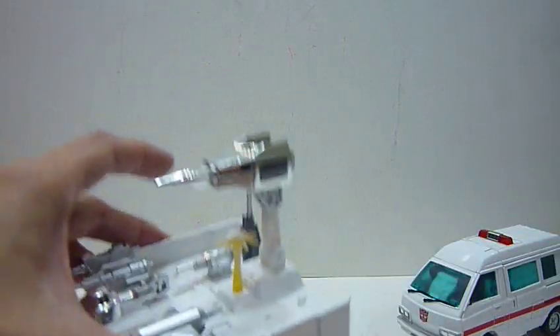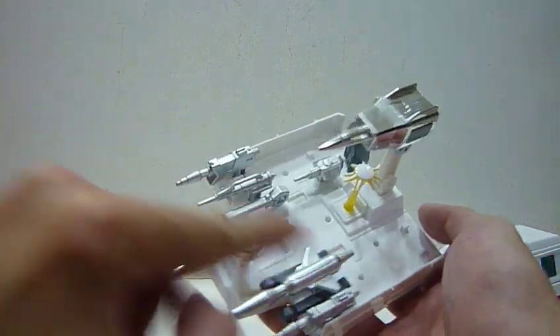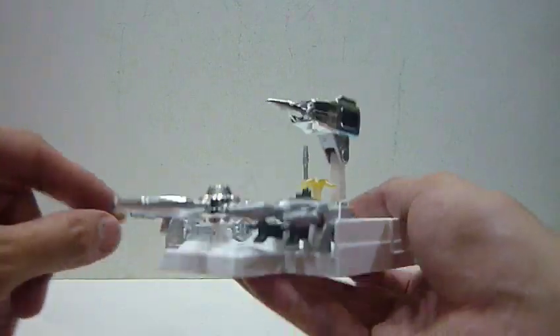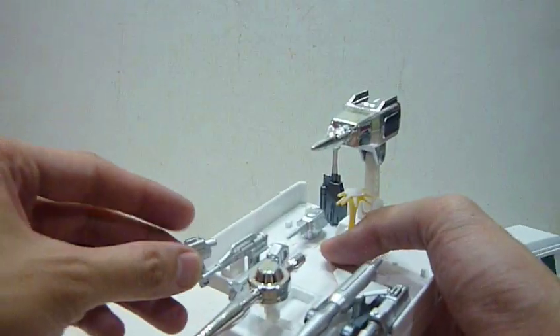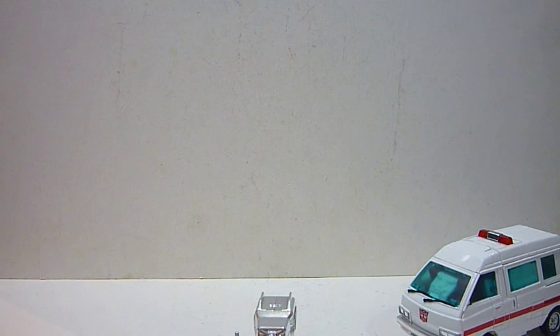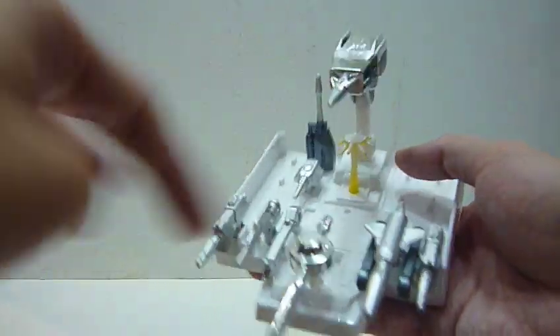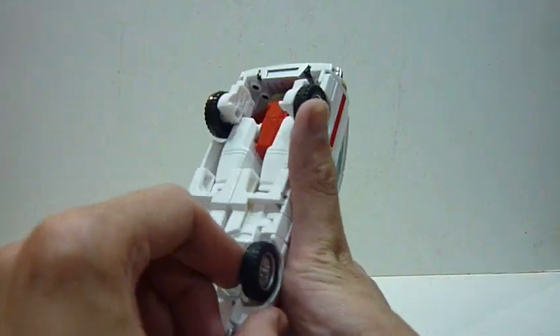He comes with accessories just like Ironhide — you can see his alternate face which I'll change later. He has a lot of guns, but most of these are not weapons; they're more like medical guns. He does have two guns — the exact same gun in the exact same color as the ones Ironhide has. Apart from those, there are some other accessories I'll go through in more detail later.